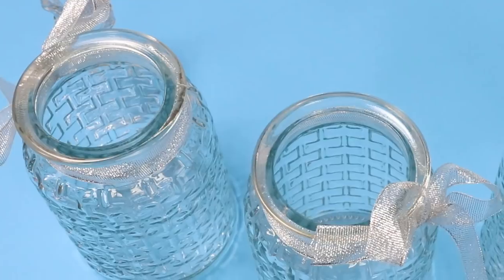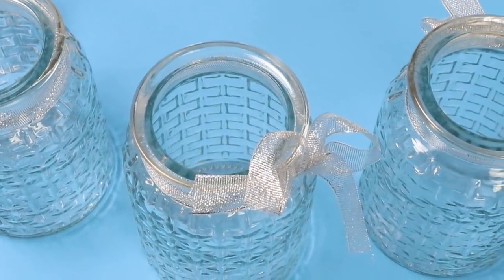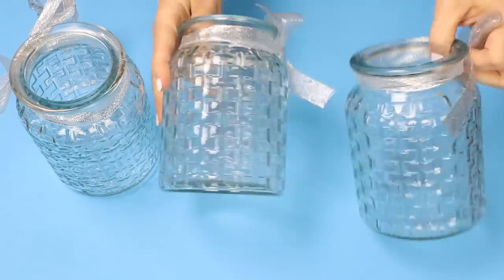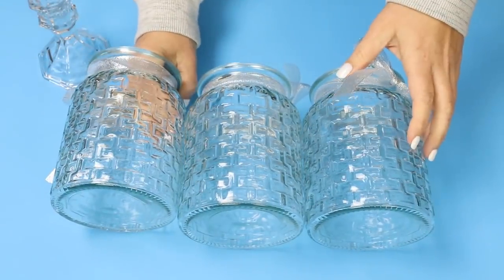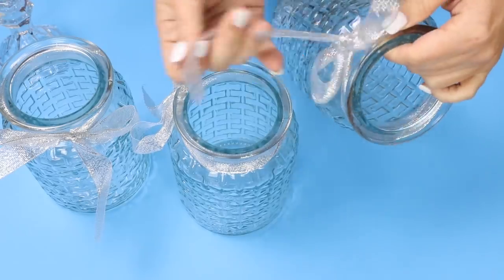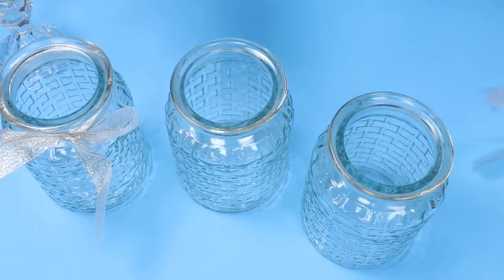This first item I found at Dollar Tree really inspired this whole bathroom video for me. I found these really large glass containers and they had them in clear. They also came in a variety of colors — I think there was a gray and a blue and so many different varieties — but I picked up three and I thought for a dollar and the size of these this was a great deal. I also picked up one glass candle holder. I was thinking these would be perfect for combs, makeup brushes, and just different larger items that you have in your bathroom.